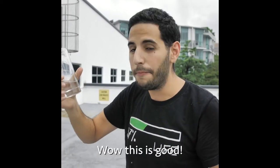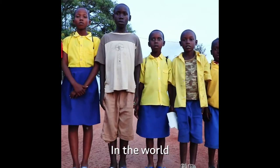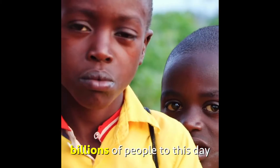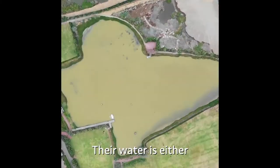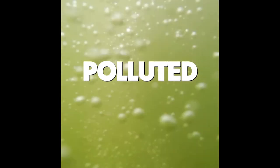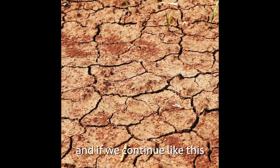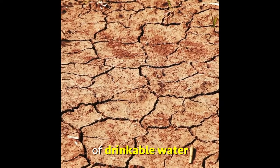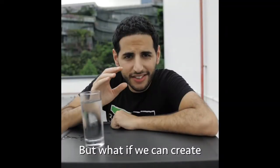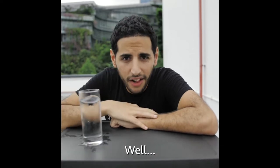Before I tell you how this machine works, I gotta tell you about the water problem in the world. Billions of people to this day live without clean water — their water is either too polluted, too salty, or too little. And if we continue like this, we may run out of drinkable water.